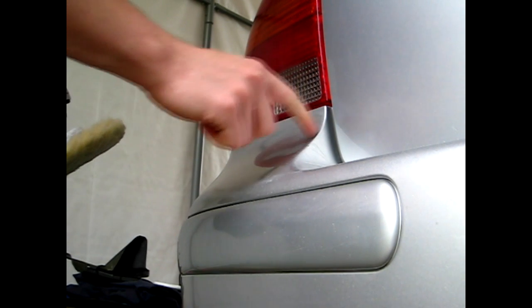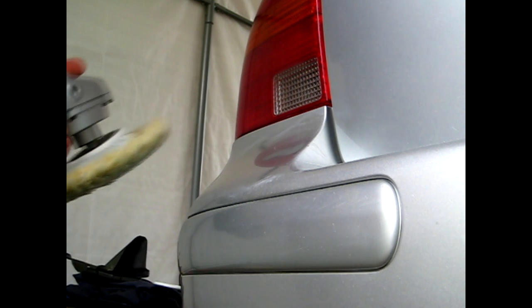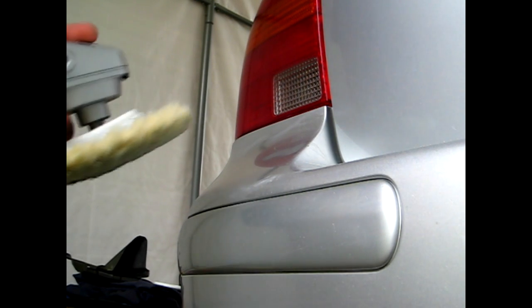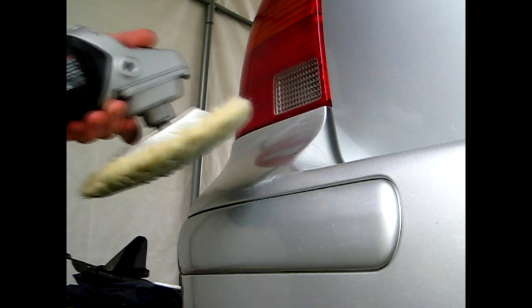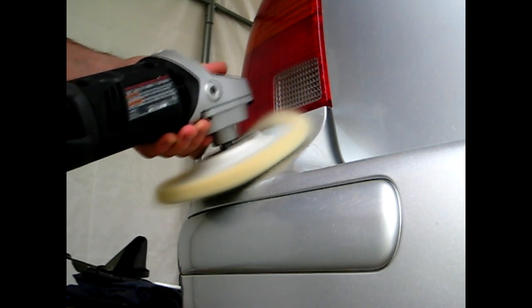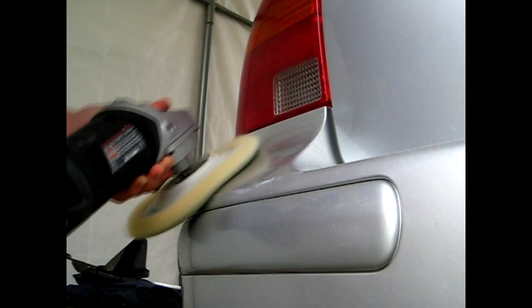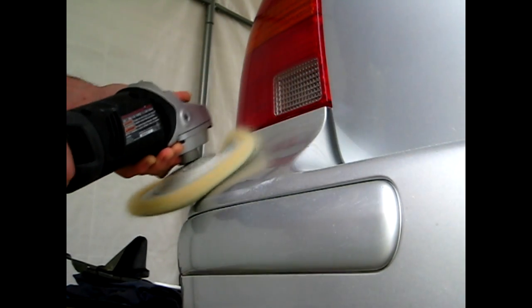Now you want to be careful on the edges because you can burn the paint away, which won't look too nice. After removing scratches you'll end up having some spots where the underside material is showing. Now as you can see, the scratches are coming out of the surface here slowly.